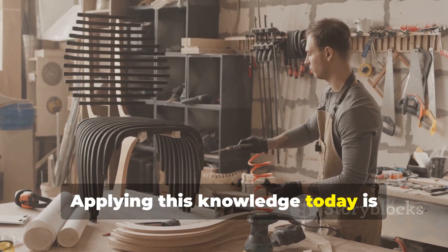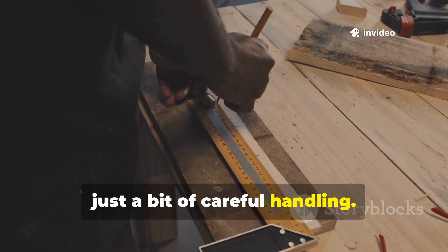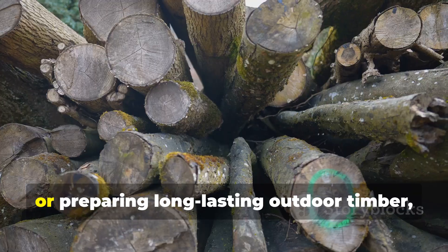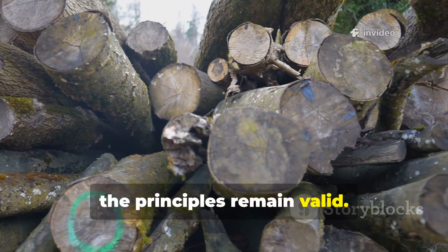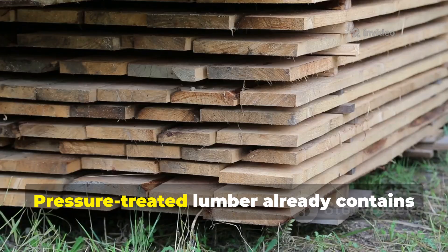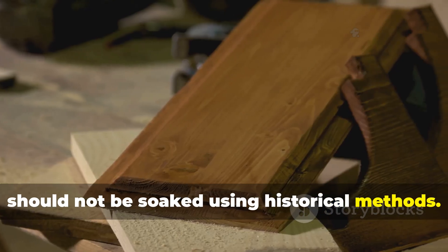Applying this knowledge today is entirely possible with modern materials and just a bit of careful handling. For someone restoring a historic structure, building a traditional shelter, or preparing long-lasting outdoor timber, the principles remain valid. The first step is selecting untreated, unfinished wood. Pressure-treated lumber already contains chemicals and should not be soaked using historical methods.